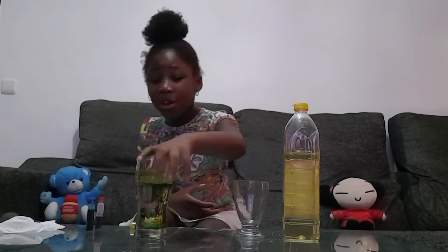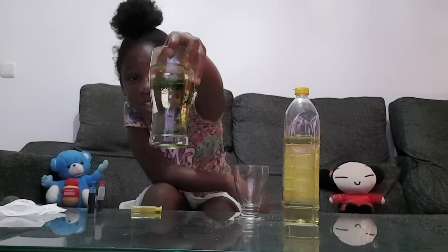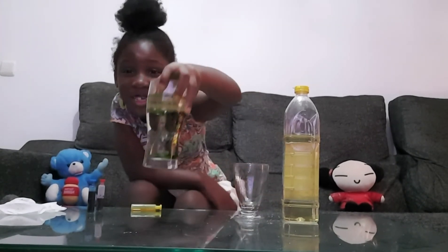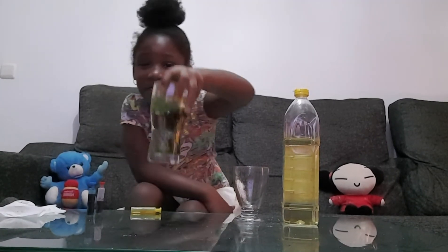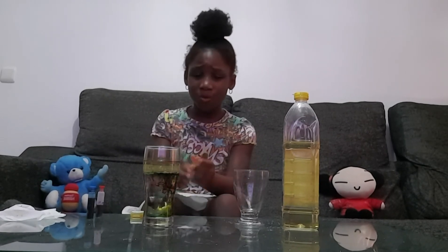Oh my god, oh my god! It's falling down a lot — I love this experiment that we just did. Please do this experiment at home, we love you all a lot!